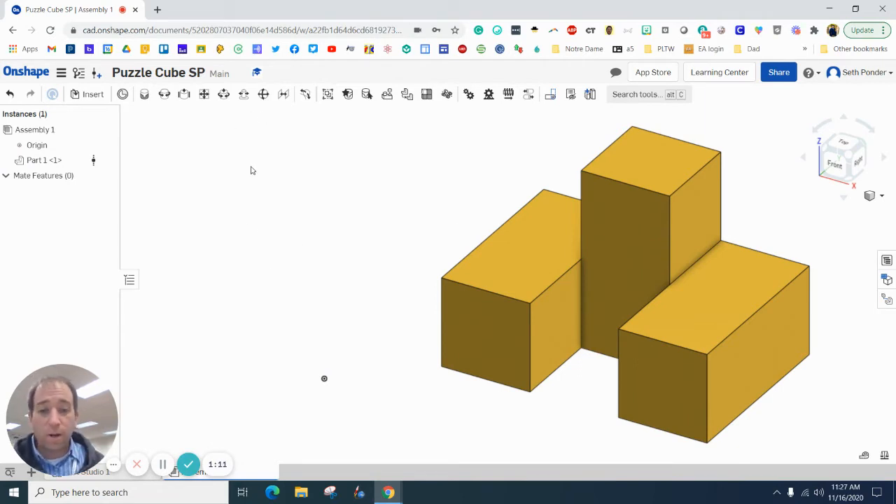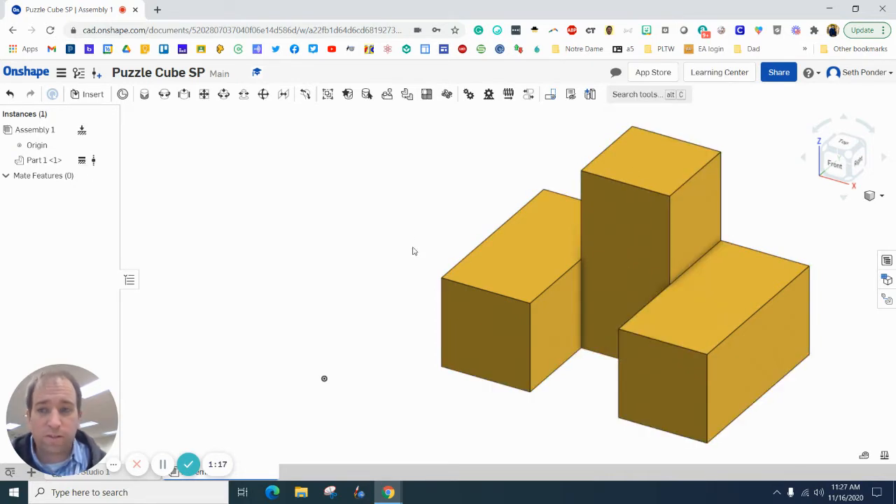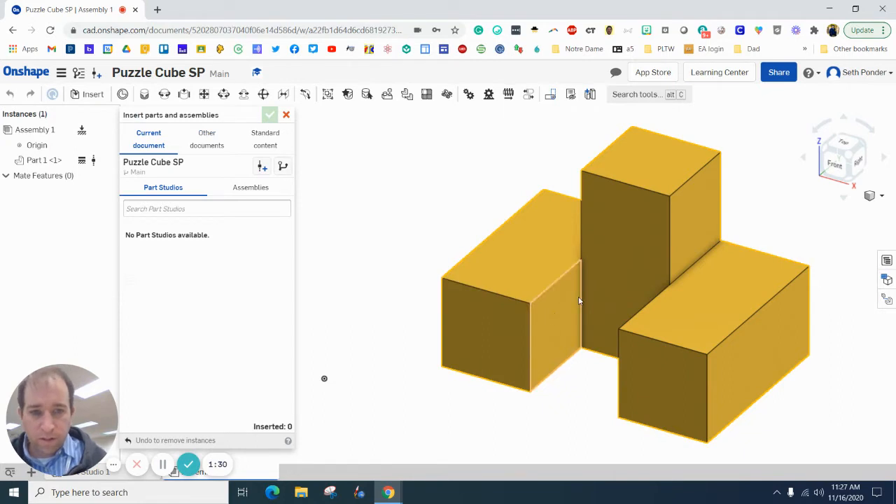That's going to be our base piece. The next thing I'm going to do is right-click on this and go to Fix, so that locks it in that position — it won't move. If I click it and drag it, it's not moving around. Next I'm going to bring in a second part that's going to slide right into there.